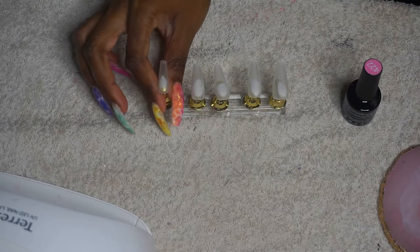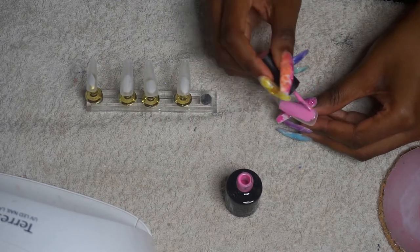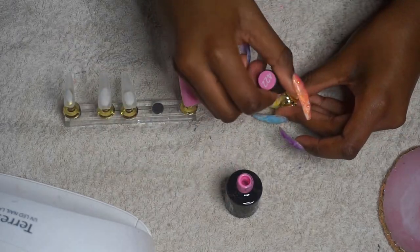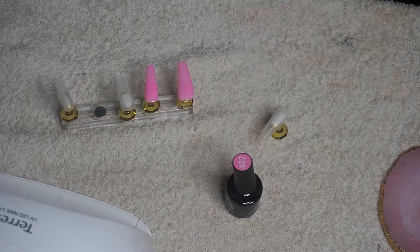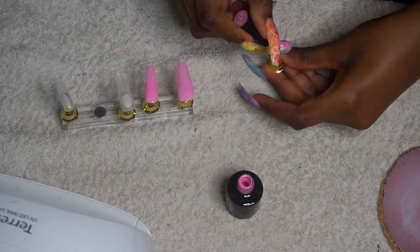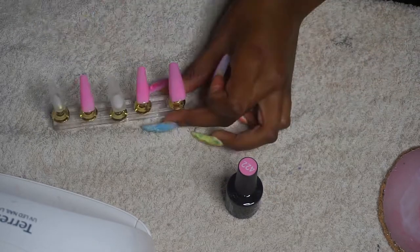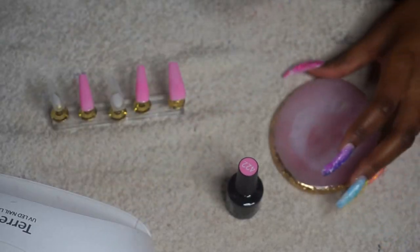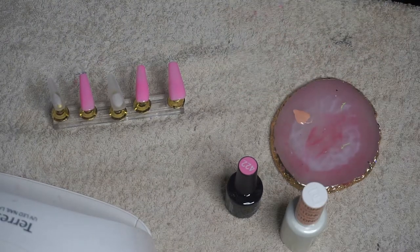So I've prepped the nails already by filing and buffing them down, and because this is a practice set I'm not putting down my base coat, so I'm just going straight in with my colour. I've got this really nice pink colour that I'm using on the thumb, the index, and the ring finger. Then in the next clip I've got — I think it's French Vanilla — and I'm going to sheer it out with some top coat because I wanted it to have like a see-through kind of look.